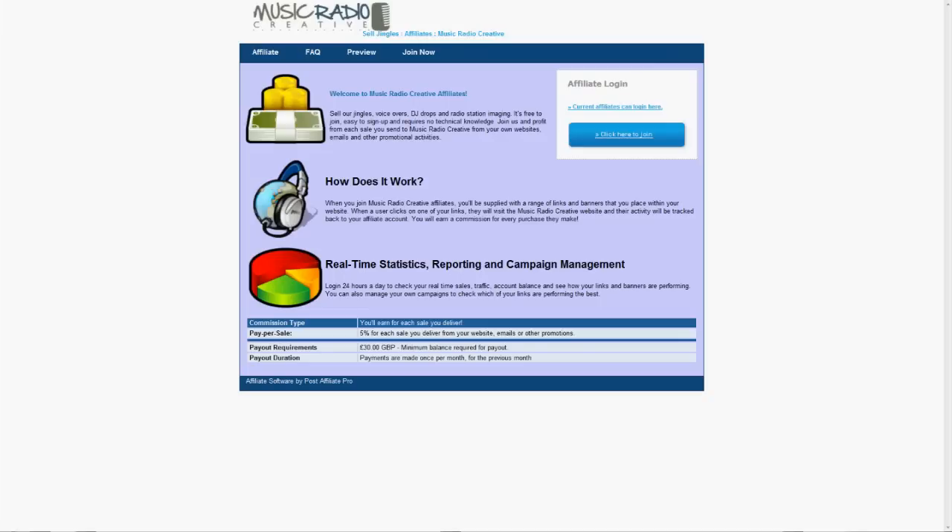Hello, this is Mike Russell from musicradiocreative.com. I'm pleased to tell you we've launched an opportunity for you to make money from our jingle business. All you need to do is sign up as a Music Radio Creative affiliate.